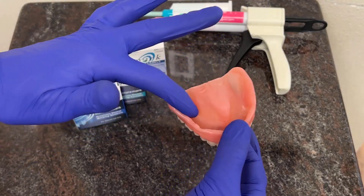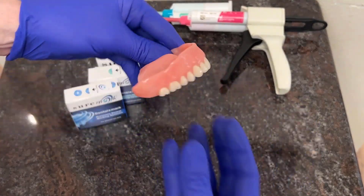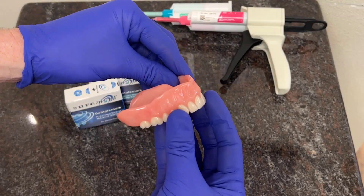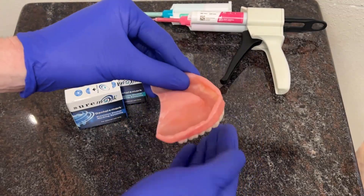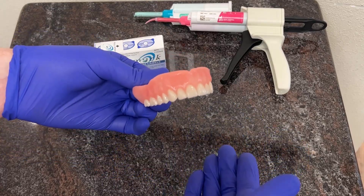Impression material goes in, you mix, it goes into the mouth, patient bites down, squeezes, slight border-molding, we can remove, and then proceed with the next stage.